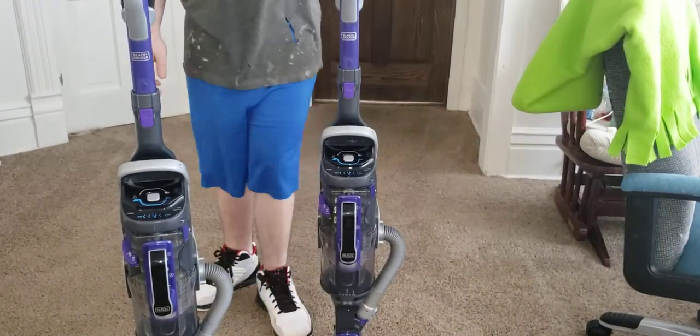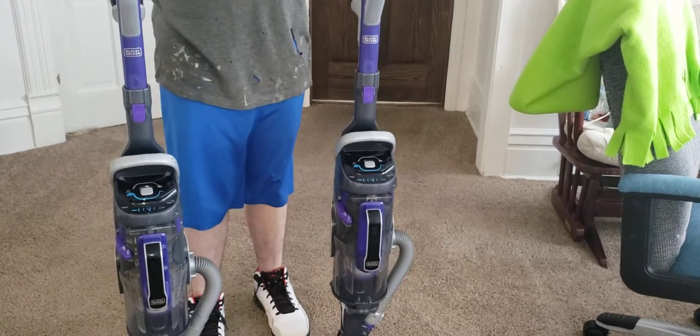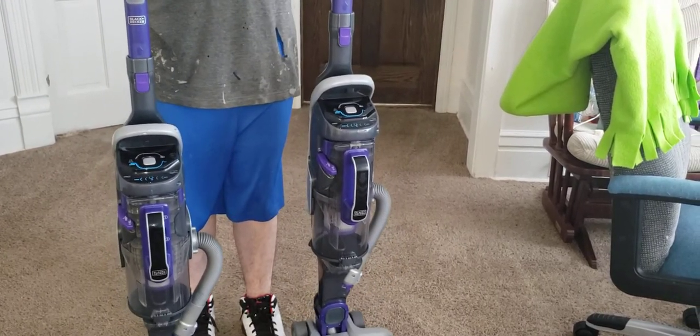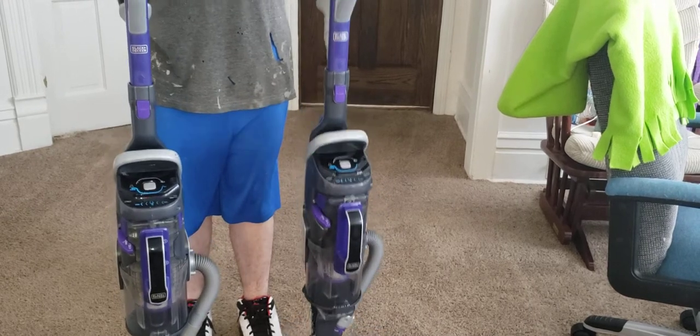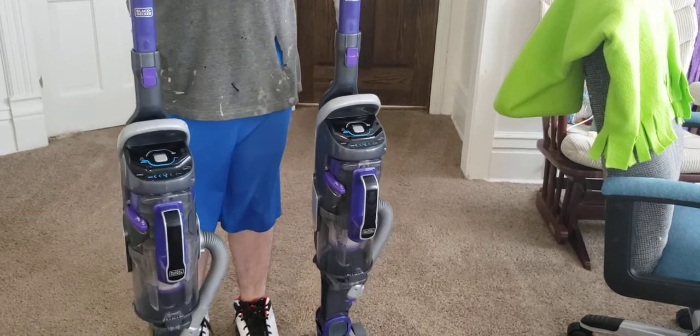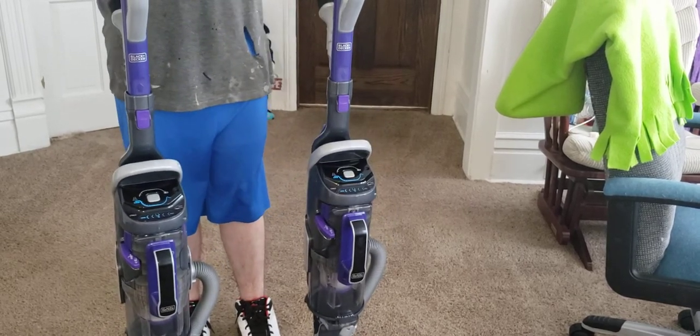So I'm going to be doing a little video test today with these two machines. The newer one is slightly lighter than the old one, and the new one has slightly more power than the old one.